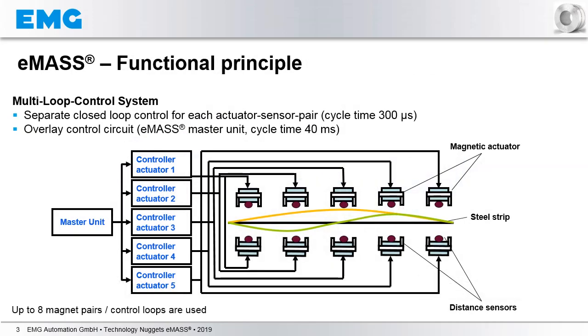Here you see the principal electronic architecture of the EMAS system. As you might know, EMAS consists of a combination of magnets on each side of the strip. In this case, you see five magnets distributed over the strip width on both sides, and a distance sensor measuring the actual distance to the strip.